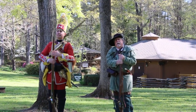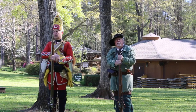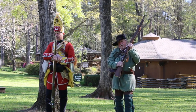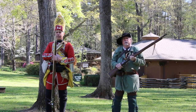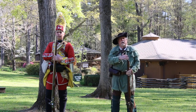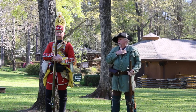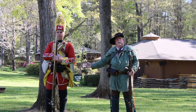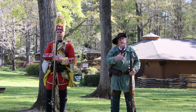I'm Richard Holgate, portraying a Ranger from that same period. I have basically the same musket — this is a 1746 First Model Brown Bess — but mine is slightly different in that it has a shorter barrel. We did not wear a bright, gaudy outfit that made a perfect target for the Indians and for the French.